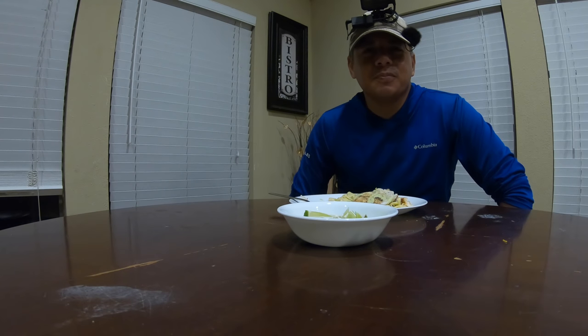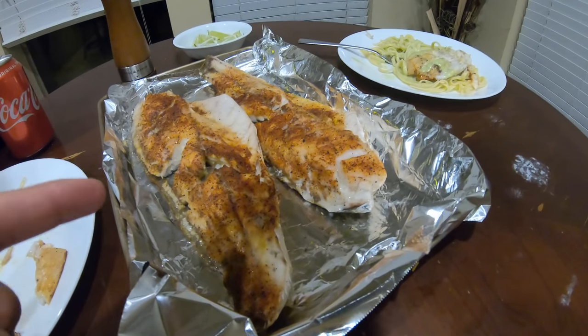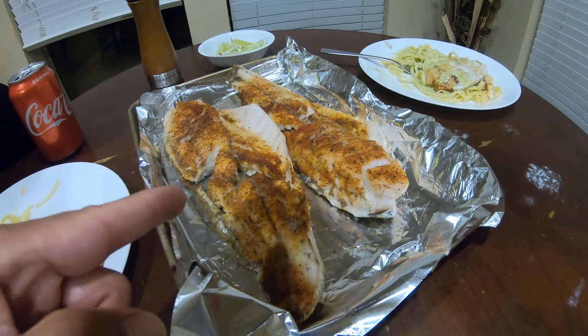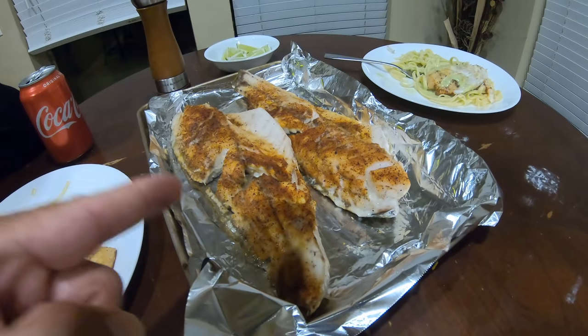I hope you enjoyed the video. Until next time, tight lines. It could be better. That's why we did the other one — redfish on the half shell — because that is a trusty backup and that is a crowd pleaser for sure.